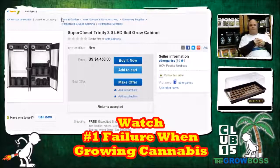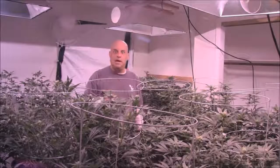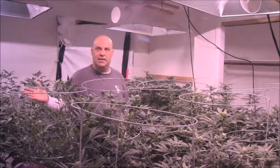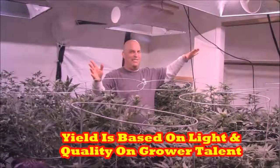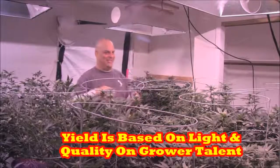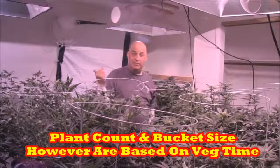You could get an autoflower, but the trade-off is if they don't veg as long, you need more plants. If you had six plants vegged for six weeks and your autoflower finishes in six weeks, you probably need 12 to 16 plants to fill the space because they don't get as big. You have to fill the space, and plant size is related to veg time and light, bucket size, and the relationship between watering frequency — see how all of that plays together and yet none of it had anything to do with the name of the nutrient.